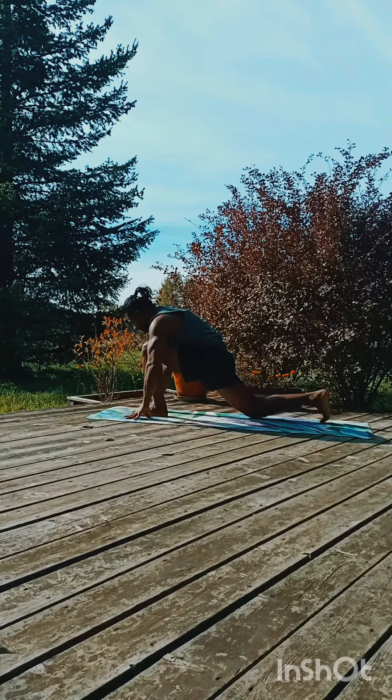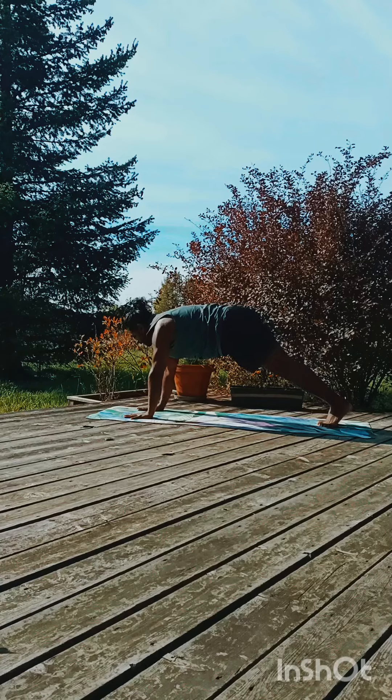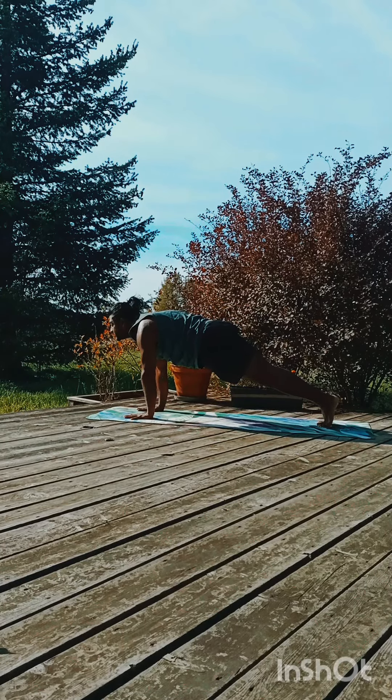Exhale forward and down, retain the breath, shift the body weight from the toes towards the hand, look in front in a straight line.